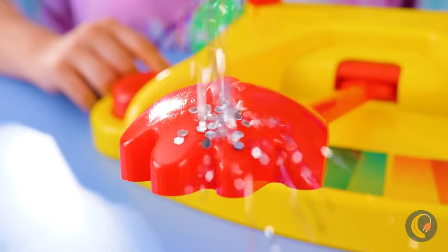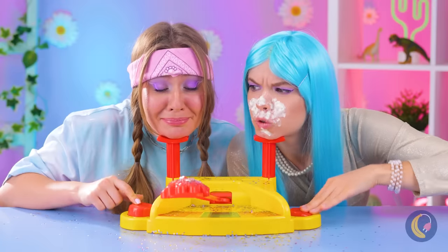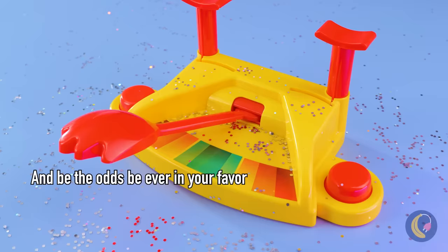Now we're going to try it with a face full of glitter. You know, there's a lot of girls who already do that for a morning routine. She seems to be enjoying herself — let's hope she's this happy cleaning this all up.